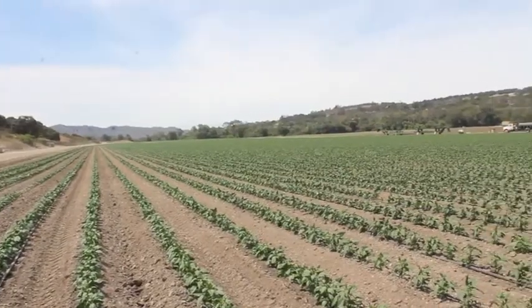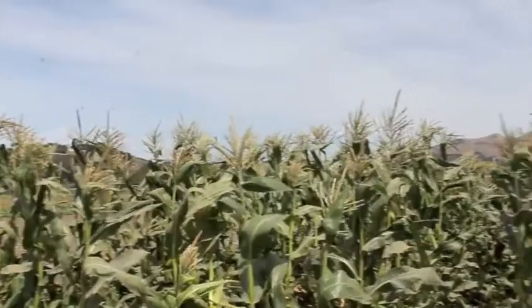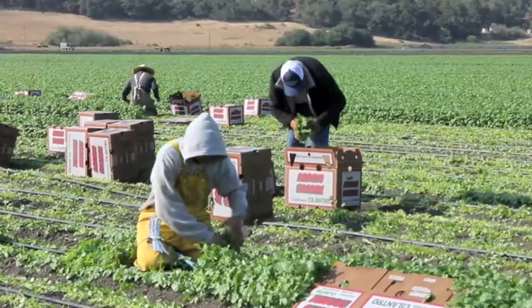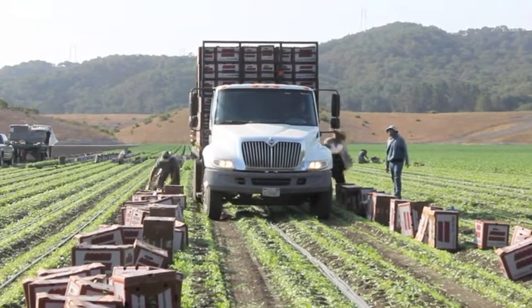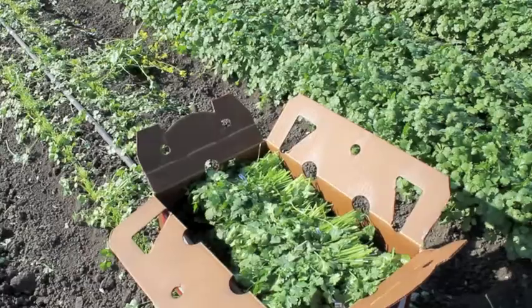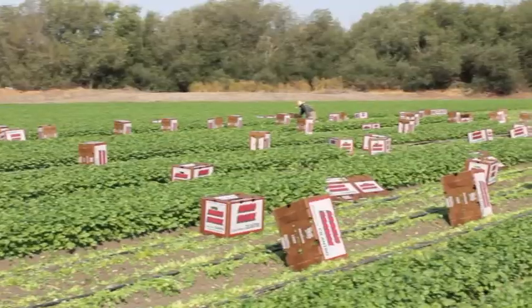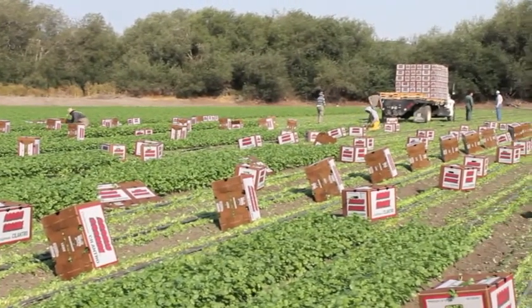When produce is harvested in the fields, it's hot — hot from the sun and from just growing naturally. Many produce items are boxed and palletized right in the fields. So if we want that produce to last a long time, we need to pre-cool the produce that is in those boxes. That means we need to cool the vegetables that are in the middle of a box that is in the middle of a pallet.